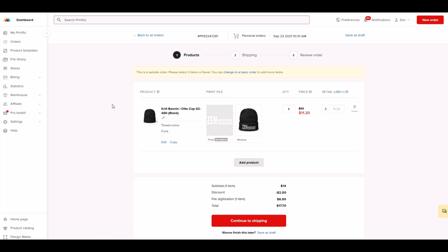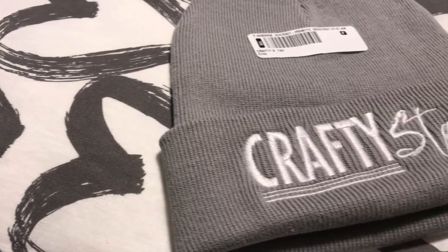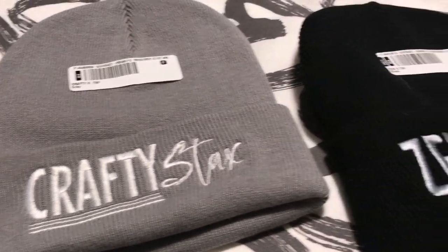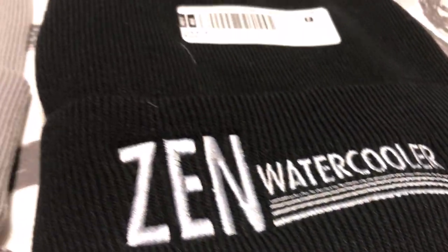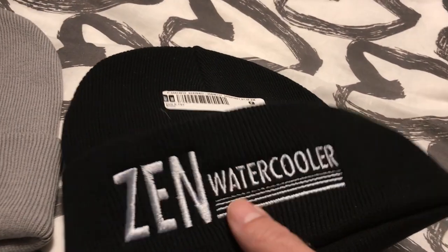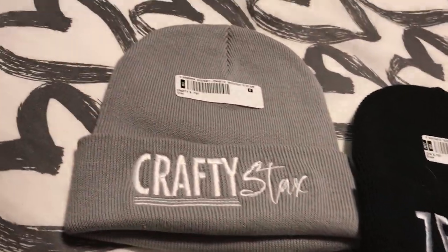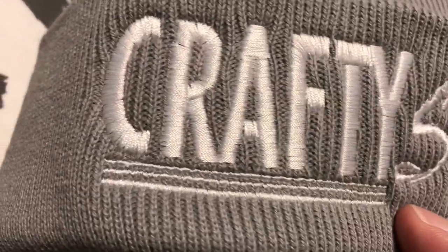I created two toques — one that says 'Zen Water Cooler' and one that says 'Crafty Stacks.' Let's take a look at when the mailman showed up with them. Overall, I am so happy with the quality of these knit beanies. The fabric is simply amazing — it's thick and will actually keep my head warm in minus 40 weather. I love the embroidering on these toques. There's zero chance it will rub off like a sublimation or iron-on print — the logos are woven right into the knit beanie. Simply amazing. I highly recommend this product, especially for people who live in cold climates, and it just looks really cool too.